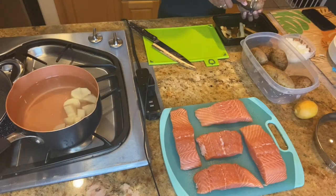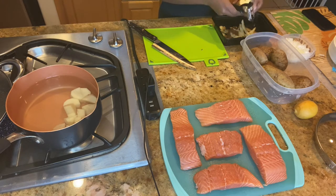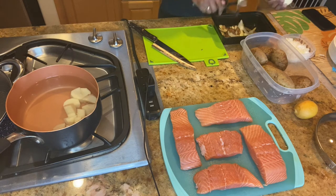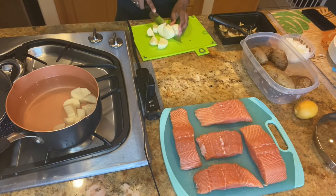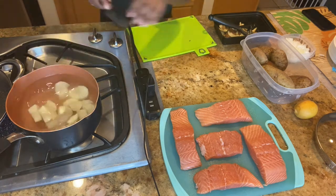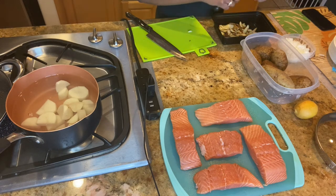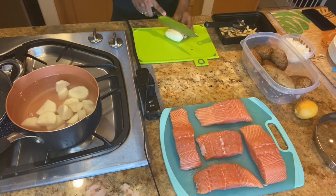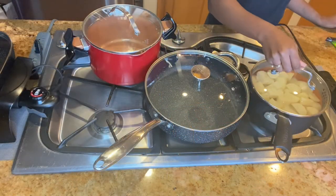First you want to add some cold water to a pot, then you're going to peel your potatoes, cut them up, and add them to the cold water. I used about eight small potatoes. You're going to boil them for about 20 to 30 minutes on medium-high.